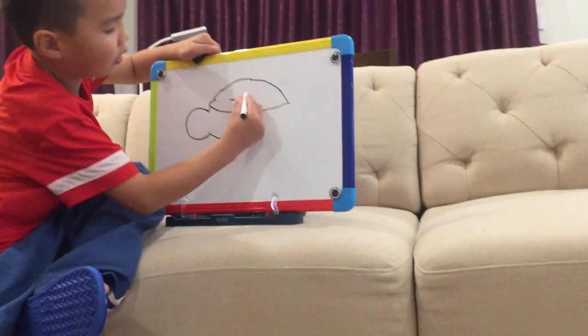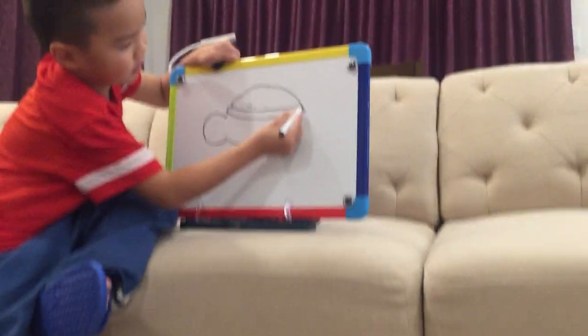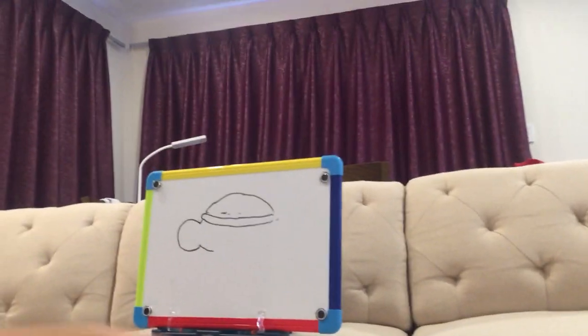Don't draw like an oval. Draw like a not oval-y thing — a bendy oval-y. What is bendy oval-y? It's just a bended, little, bended oval. Okay.